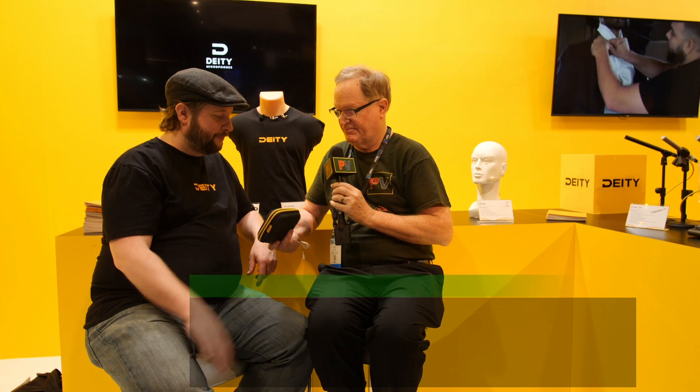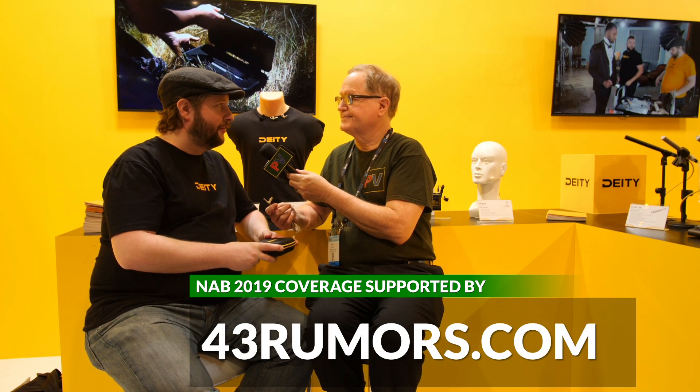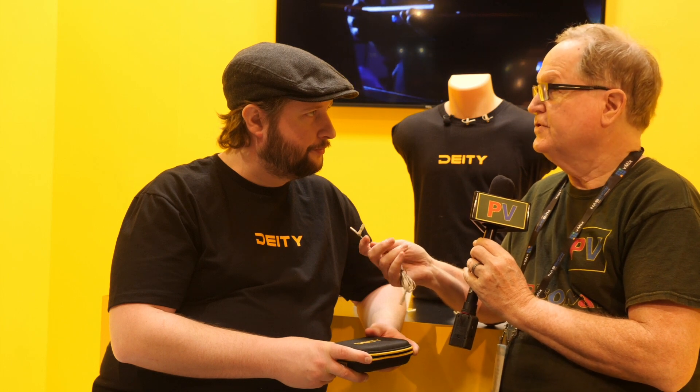Wow, that's pretty impressive. When available and how much? Availability, we're looking at probably mid-summer for this, and price point, $169. Very impressive, especially at that price because your competition sells the microphone for their transmitter at about that same price, and it's a lot bigger and certainly not this quality.